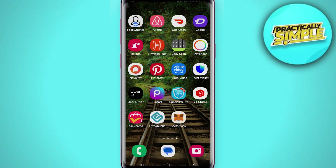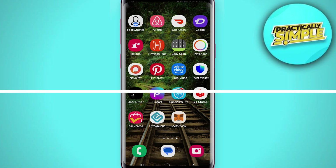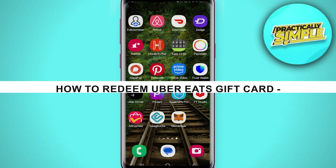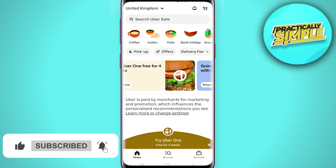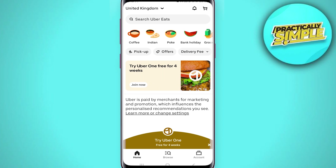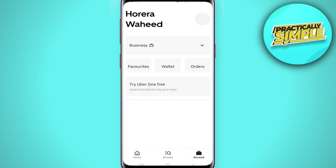Hey everyone, welcome back to the channel. In today's video I'm going to show you how to redeem an Uber Eats gift card. For this, you have to open the Uber Eats application. This is what the home page looks like, and you have to tap on the account button in the bottom right corner.